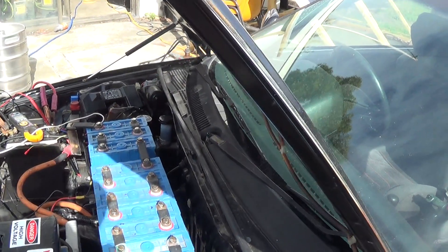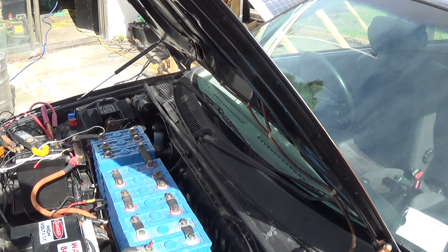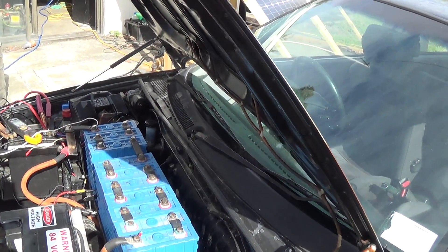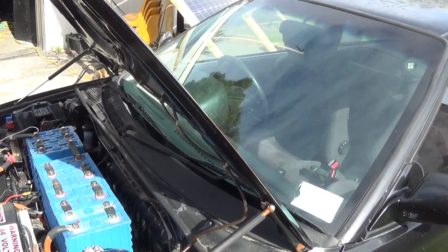I guess I'll make another video and let you know how I get on. I have driven it a few times and it's effectively been recharged — not from the mains but from my solar system.